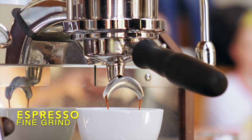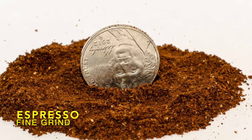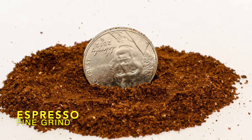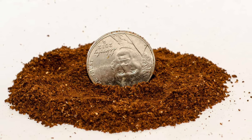Espresso. A fine grind is best for espresso. Without a fine grind in your portafilter, you won't be able to build up the necessary pressure to pull a proper shot. You also want that fine grind because the brew time is so short — you need maximum surface area to fully extract the coffee in such a short time.